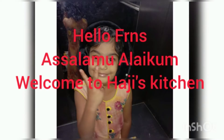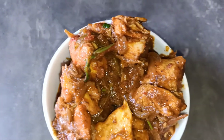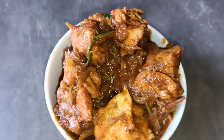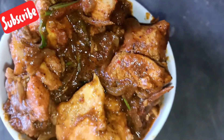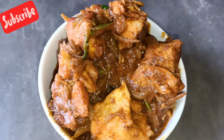Hello friends, welcome to Haji's Kitchen. In this video, it's a very simple and easy soup — you can share a weight-loss chicken gravy. If you like this video, please like and subscribe to our channel. You will be very motivated.